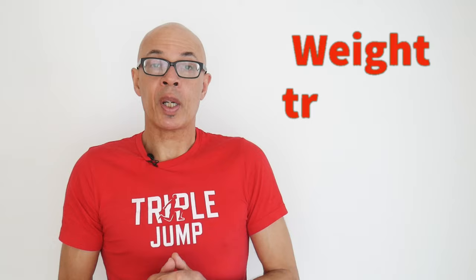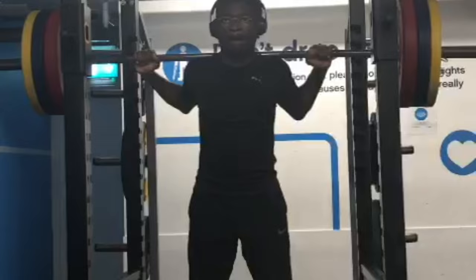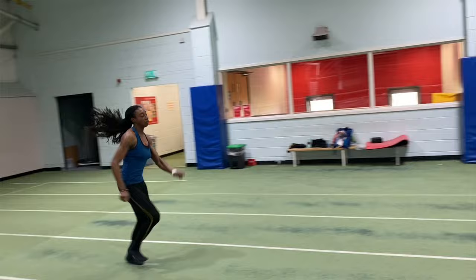Weight training is also crucial to a triple jumper — perhaps more so than to a long jumper — though I'll say more about weight training for triple jump in a future video. It's also important to realize that a lot of the drills — skipping drills and hip work — are key conditioning drills for the triple jump as well.